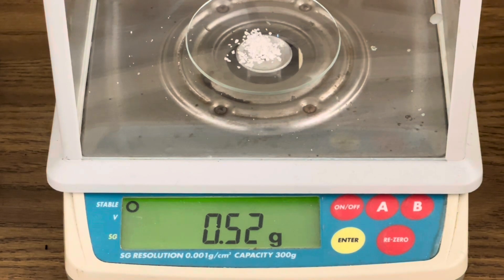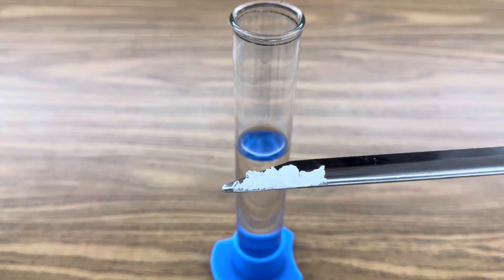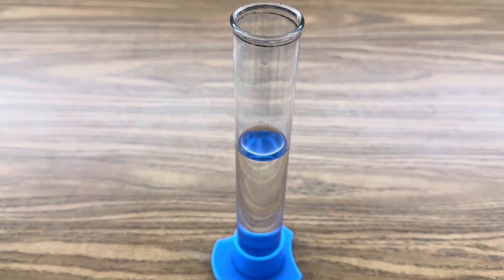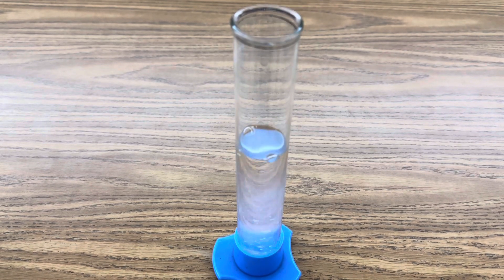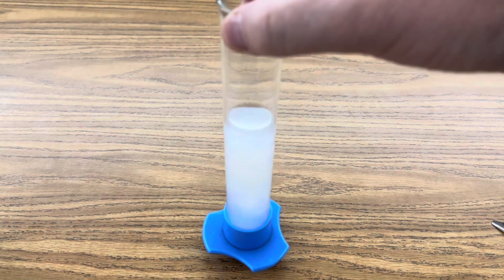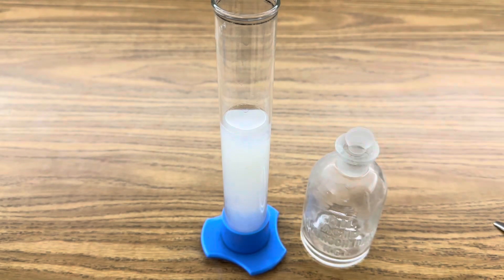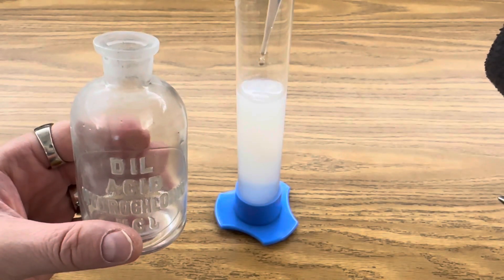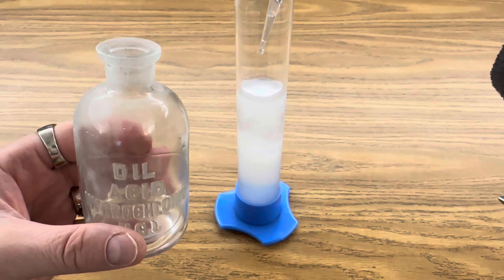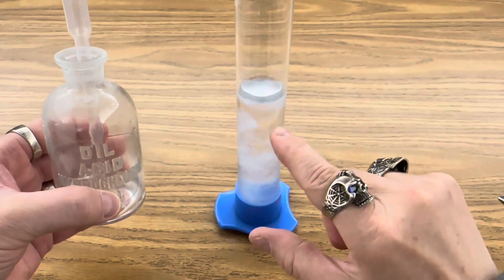The next step is to measure out about half a gram of stannous chloride and add it to your second graduated cylinder of 50 milliliters of distilled water. You'll notice that it turns to a milky solution. I'm going to add a drop of hydrochloric acid to clear that up and dissolve the tin crystals. That will start to dissolve the tin crystals and clear our solution — you can already see this clearing up pretty quickly.